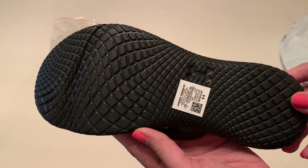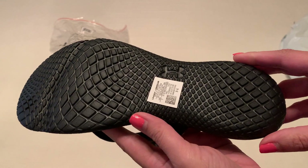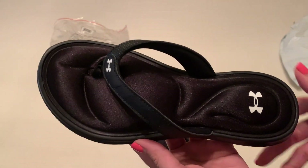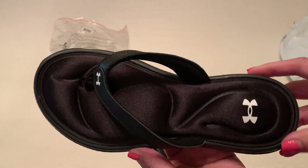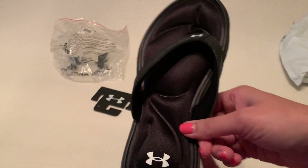Now this is actually a size 7. I actually wear a 7½ and I had ordered an 8, and it was considerably bigger. So I'm trying the smaller size. There's a little ridge here on the footbed as well.